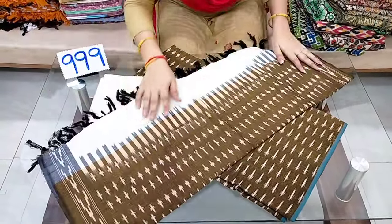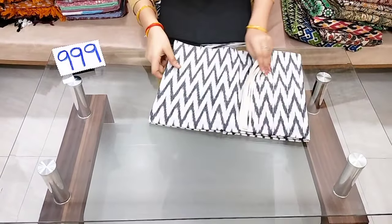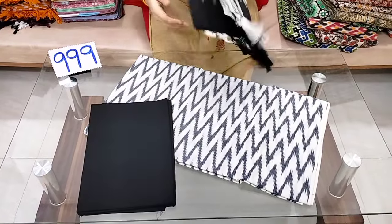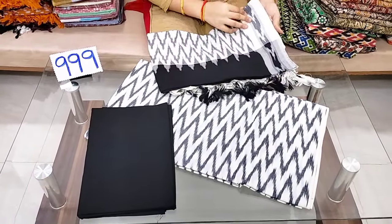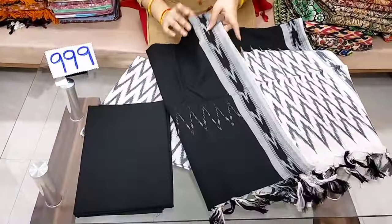It's very easy to buy. There is an order link in the description. This is the top and bottom — a two-color combination.